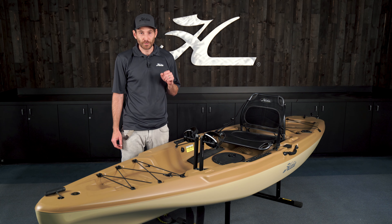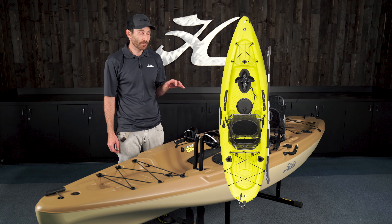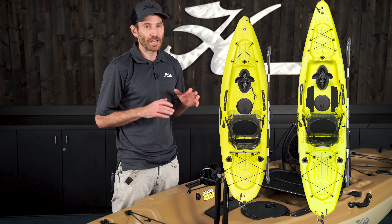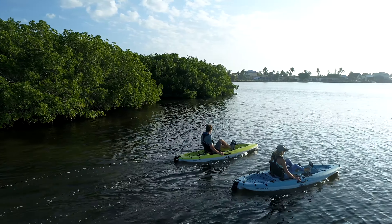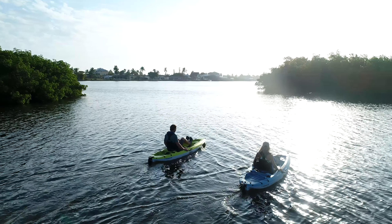This is the quick start video for your Hobie Mirage Passport, both 10.5 and 12.0. The quick start video is not a total replacement for your owner's manual. I'm only going to cover the features and the assembly and adjustments that you would have to have done before your first outing on the water.